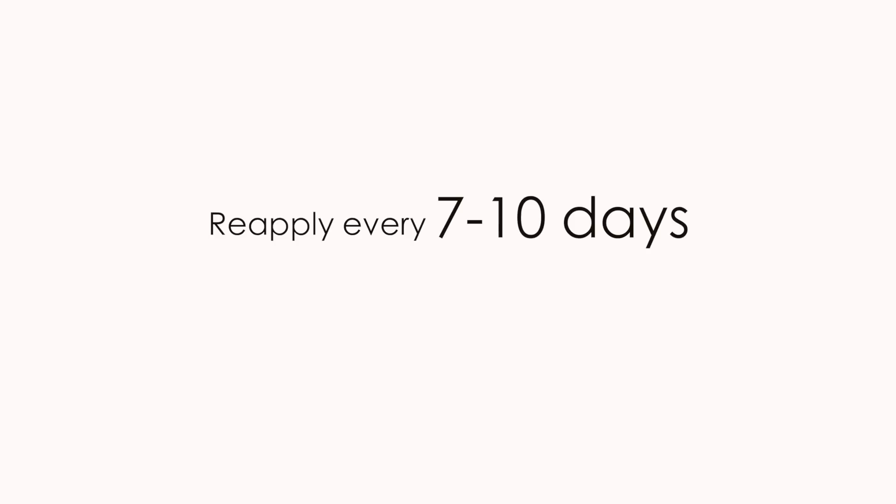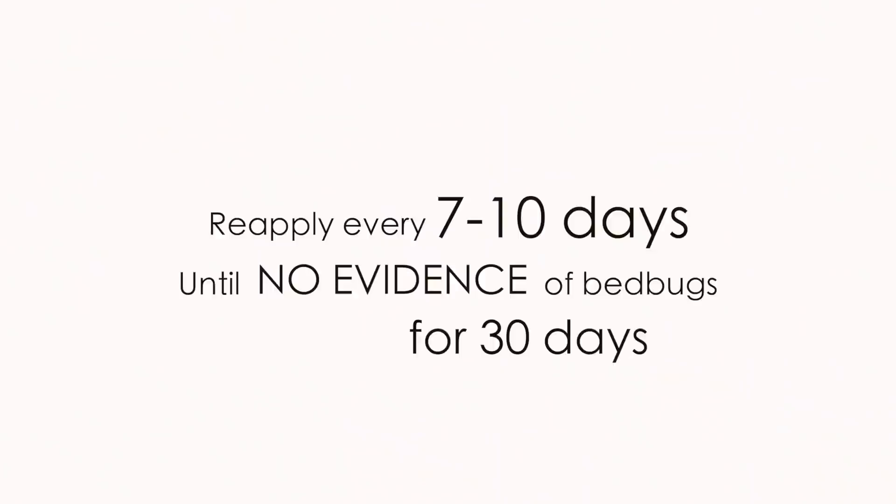Step four: treat again. Re-applications are necessary every seven to ten days until you do not see any evidence of bed bugs for 30 days. Evidence means live bugs, blood spots on light colored sheets, bites, or cast bed bug skins. Most treatment programs, when performed as directed, will require three to four treatments.